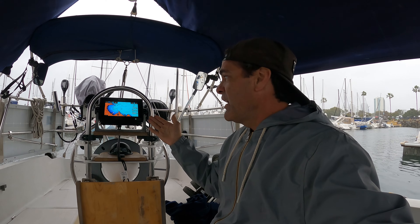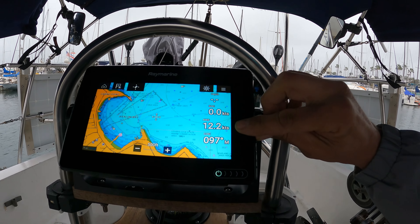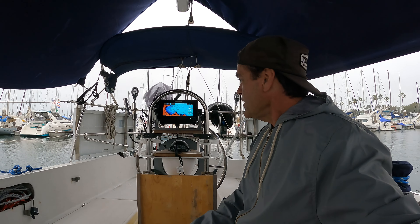The Raymarine Axiom 7 — what else does it do? It's basically like the brain, or the screen to display the information for all your different electronics on the boat that will work with it. Like my wind speed sensor up at the top of the mast — it's called an anemometer — and I can see the wind speed here, 10 to 12 knots. You can control your autopilot, see your depth, and whatever transducers or other sensors you have on the boat they usually will have a place to be displayed on your chart plotter.